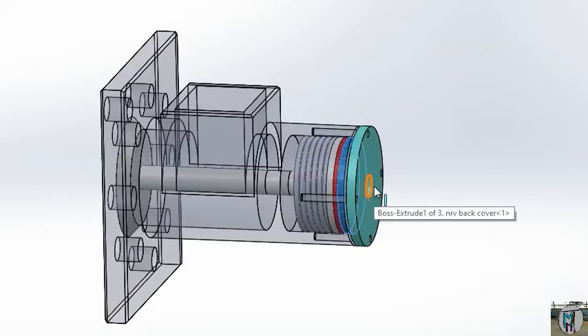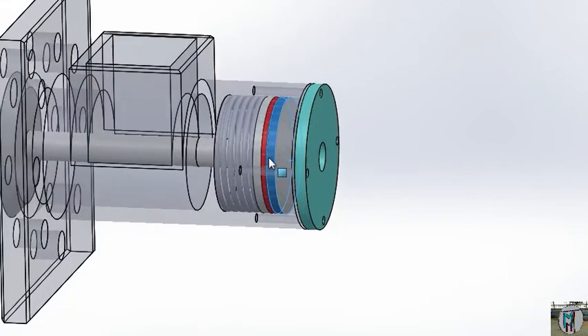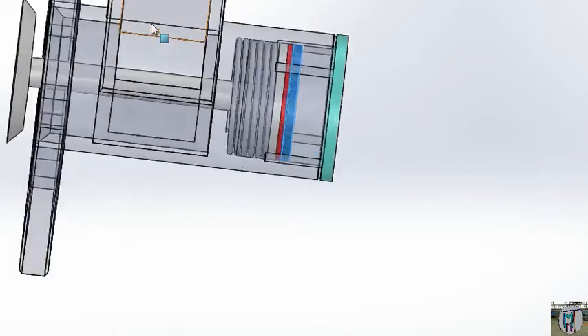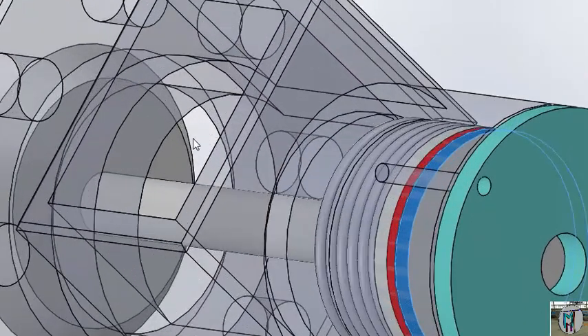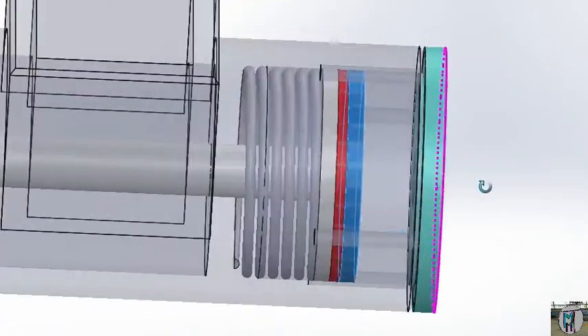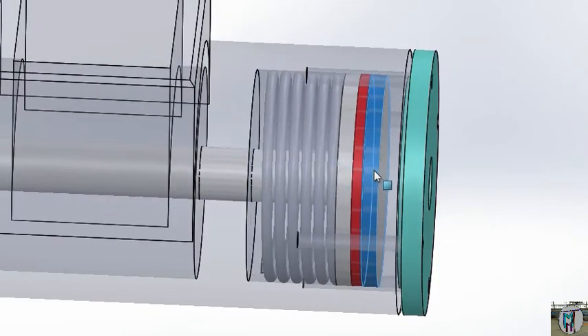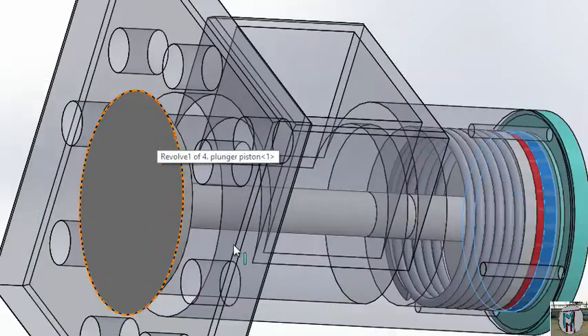The system is the same. When you will give the pressure here, this piston will work and it will go forward. As well as it goes forward, that time your oil will come through this and go into your cylinder. And as you drop your pressure here, that time this piston will move backwards, and this NRV will be closed itself.